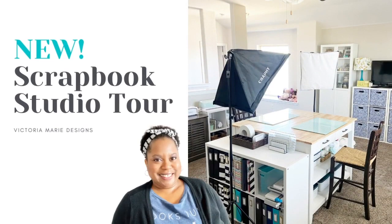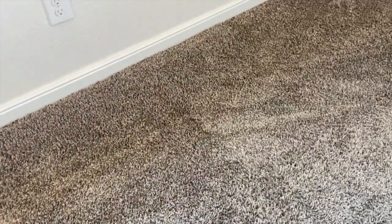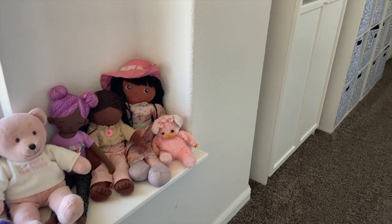Welcome back to the Victoria Marie YouTube channel, wrapping up my spring clean series. I finally got my whole entire room and scrapbook studio cleaned and organized. We're going to celebrate by giving you a tour and having a fun giveaway, so stay tuned for that.